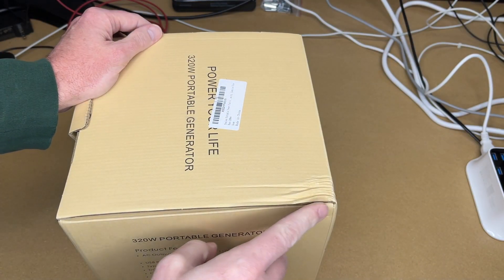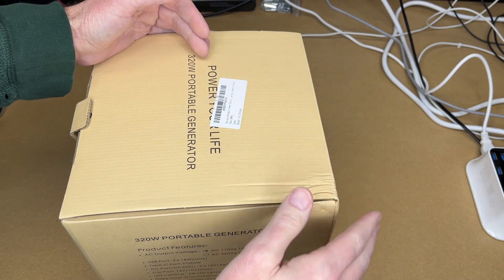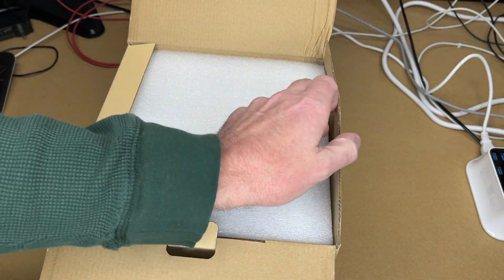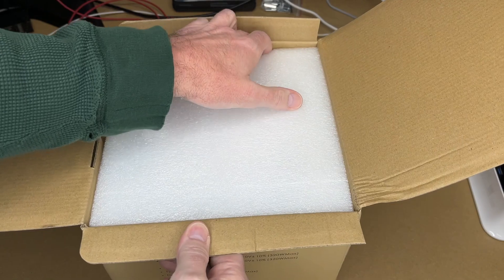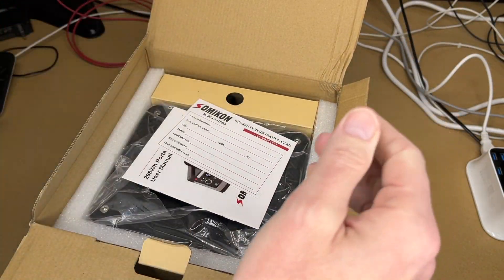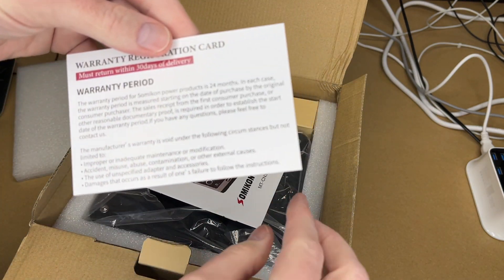I do want to mention this was damaged on the side when I received it — the cardboard box had inflated packaging and it got smashed in. But when I opened it, the foam on the corners seemed to have protected it completely. It didn't damage the unit at all — it seems to be packaged very well.